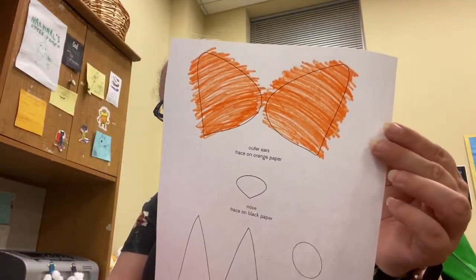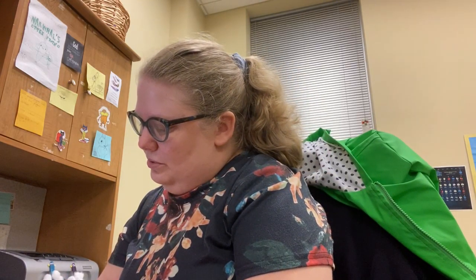If you ever see one out in the wild, don't approach it because they are animals and they might be scared, so just leave it alone. But it was really cool to see that fox, I must admit. So we've got our orange ears. Next I'm going to color the nose, which is black.